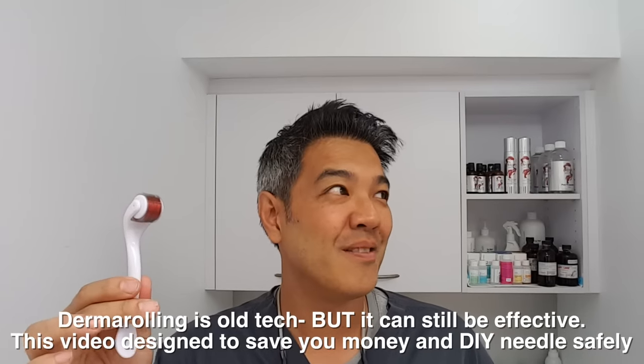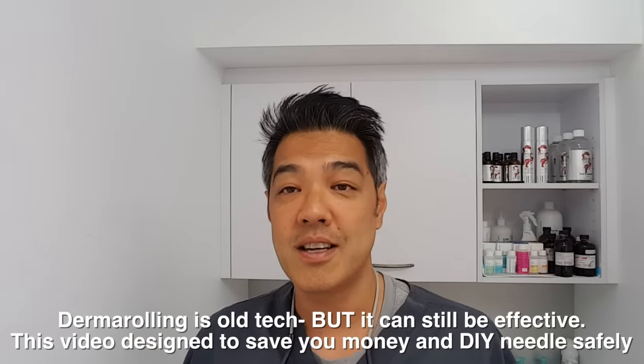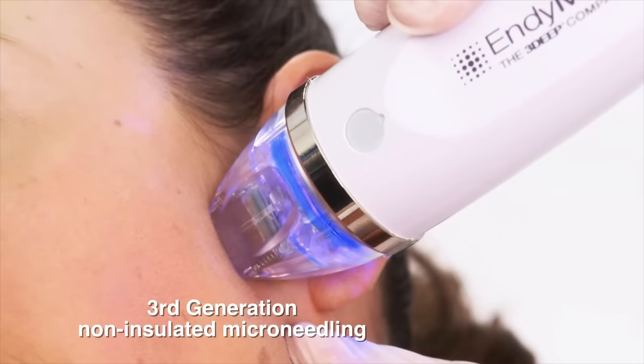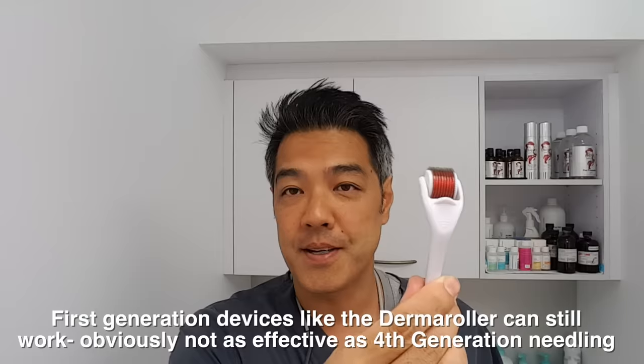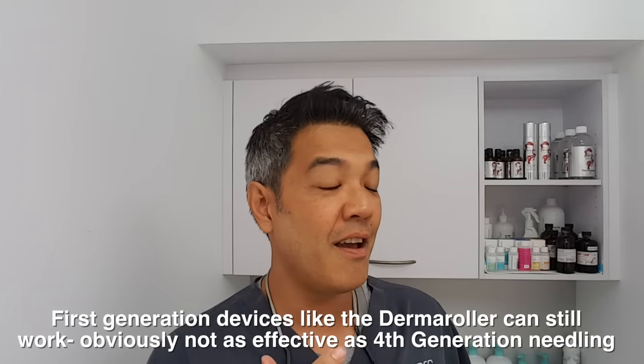So how long have I been using skin needling for? The answer is I haven't used a derma roller like this in over 15 years. The reason obviously is because derma rollers have evolved — from microneedling and at-home devices all the way up to dermapen. And even now I don't use dermapen, because we've gone up from first generation devices, which are basically needling, to second generation, which is needling vertically, to third generation, which is needling with energy — that's radio frequency — to fourth generation, which is needling with radio frequency with insulation. It all started with a derma roller, and before that, a tattoo gun needle.